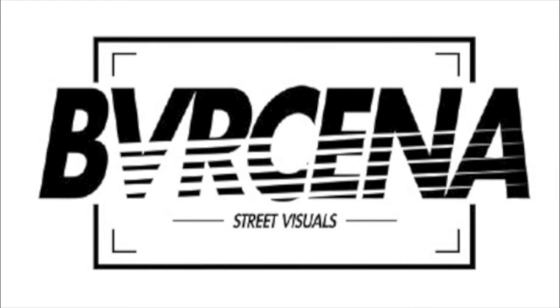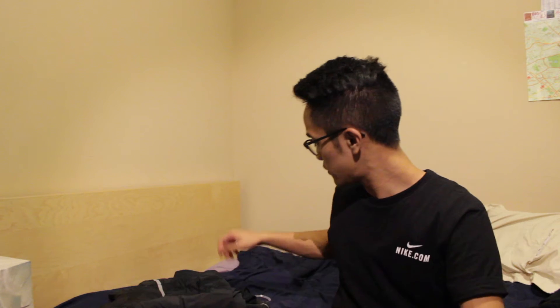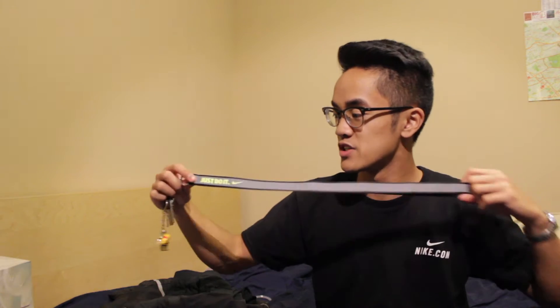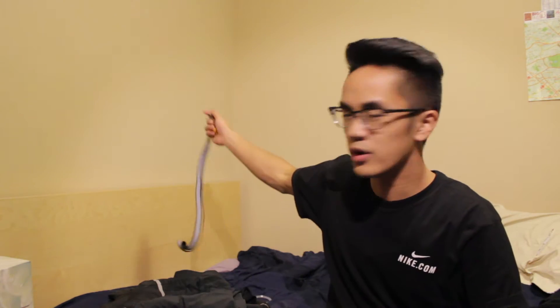First off it's a real simple item — just this reflective lanyard. Not sure if the reflectiveness is coming through from the light but it just says 'Just Do It.' Once we got these in, I had to have one. I was like, when are we gonna get them in? Because we didn't get them the first week. I really wanted a Nike lanyard just to rep the swoosh all the time, so I got that.